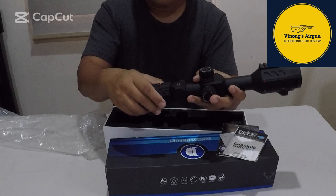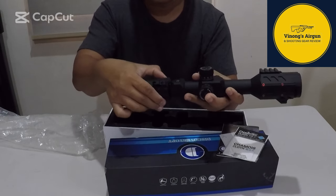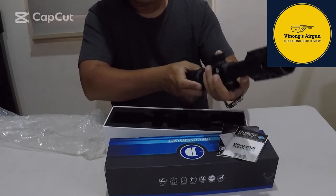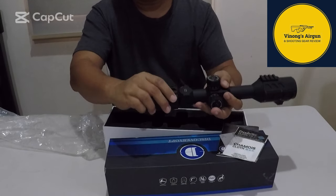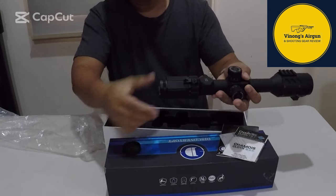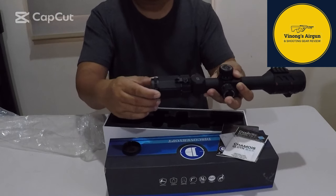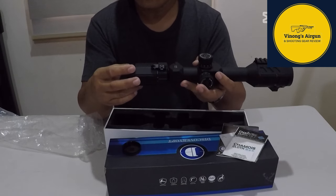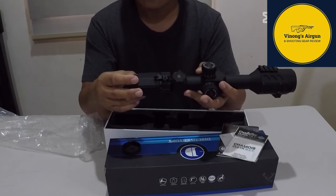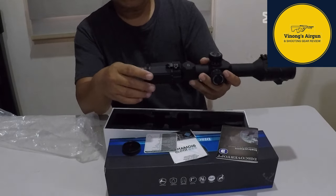Meron yung kanyang magnification — start ng core hanggang 16. And then yung kanyang eye relief. Malaki na rin yung kanyang big eye lens. Yung kanyang tube ay 30mm.